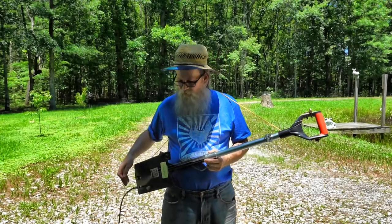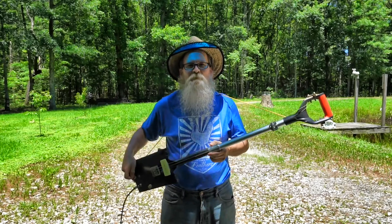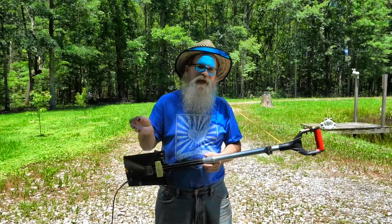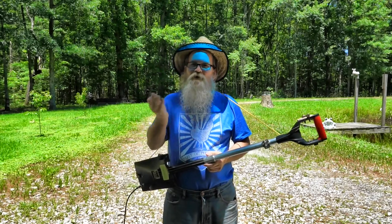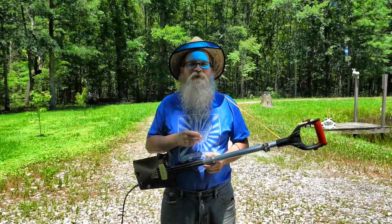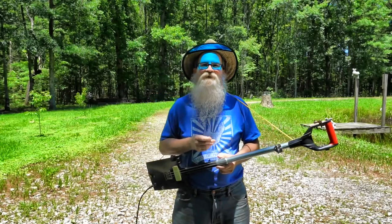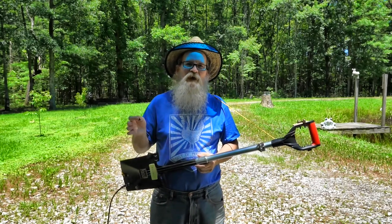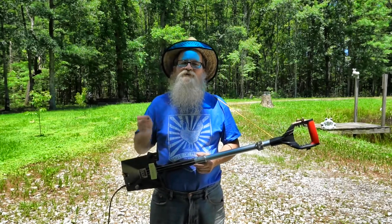I spent about 12 days building this guitar — working a little bit, thinking about it, planning, and looking stuff up. I could have just built it in one day probably, but what would have been the fun of that? Just getting it done. Working on it, planning, thinking up steps, and ordering all the different parts — that was all part of the path, the journey, and having fun.